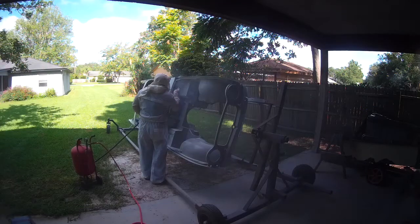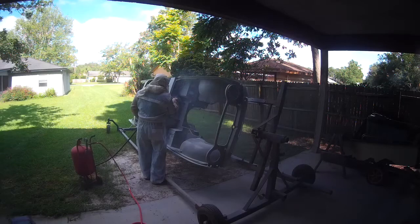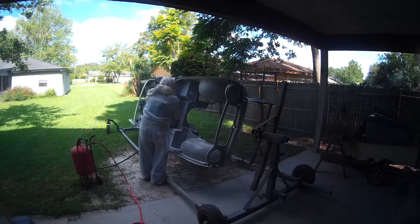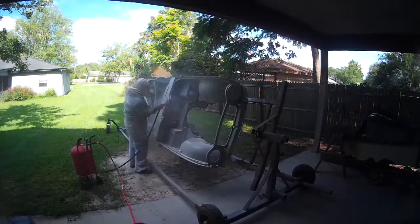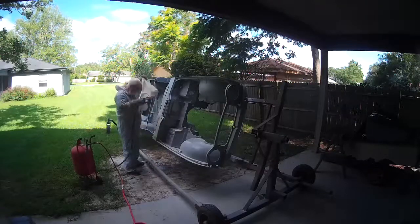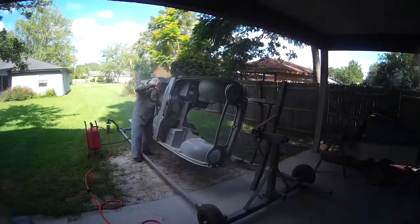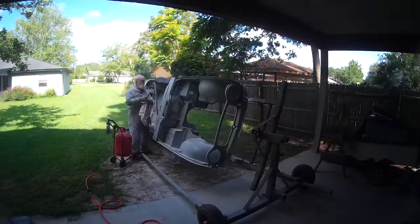Got all the major rust areas installed and welded, and now we're sandblasting all of the welded areas to get rid of any burned primer along the edge of the weld, or the smoke, and to kind of texturize the epoxy primer that is next to the weld so we get some adhesion. It's a dirty job but it does need to be done.